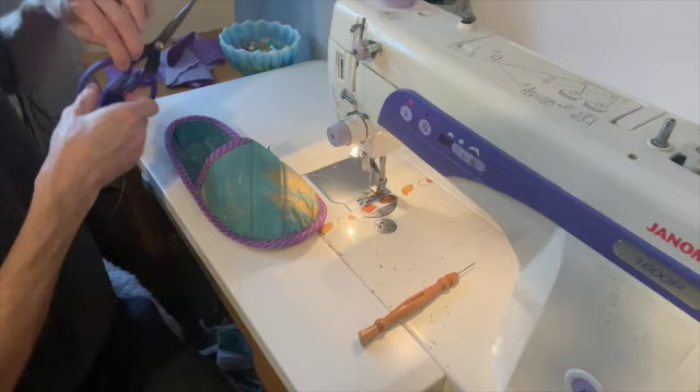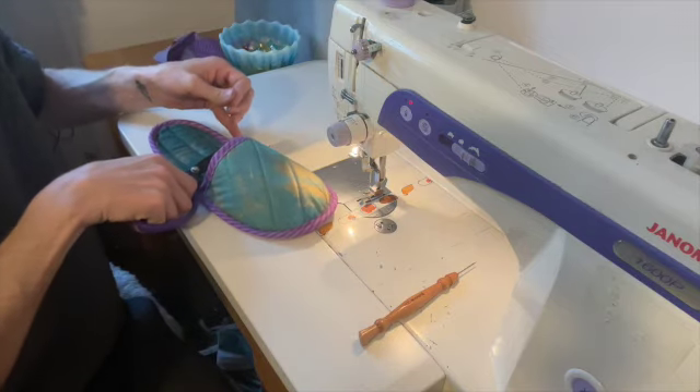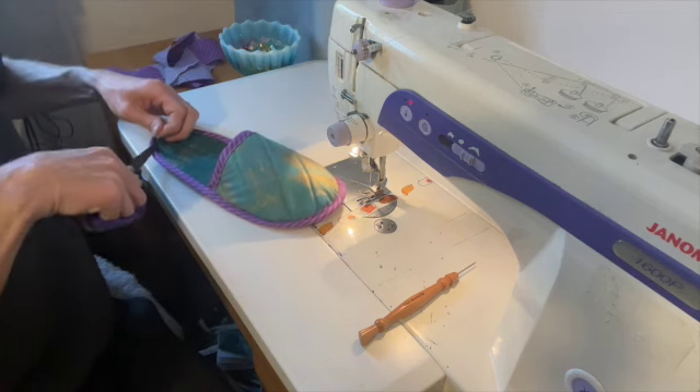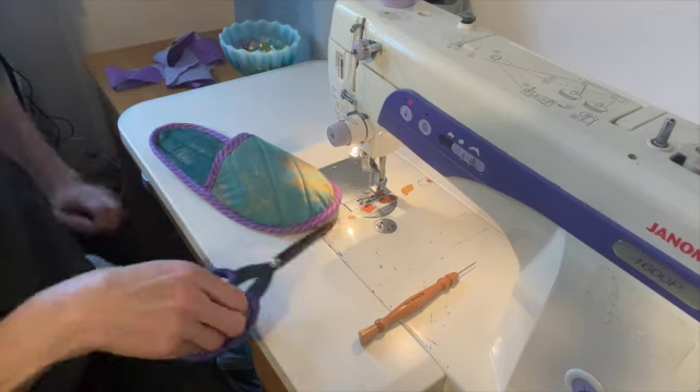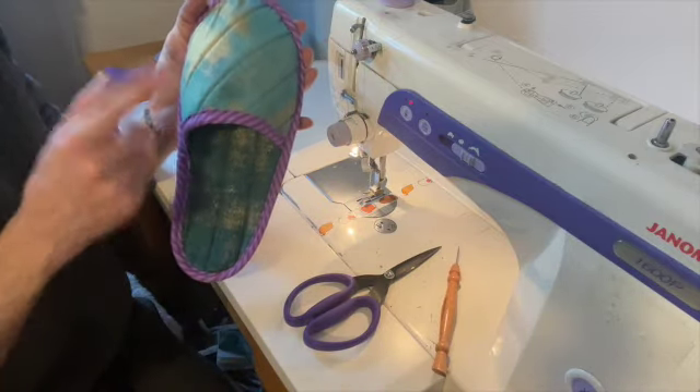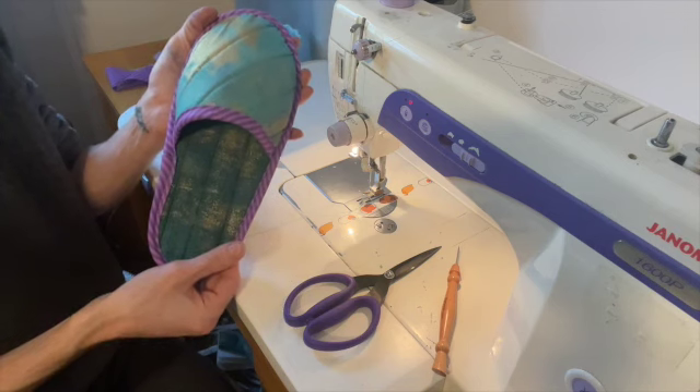Trim off any loose threads and there you have your completed slipper. We will now repeat the process for the second one and we have the finished pair. Thanks for watching.